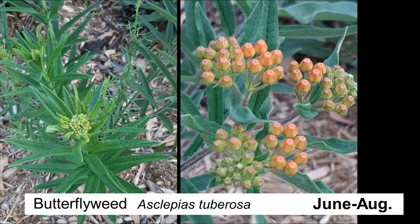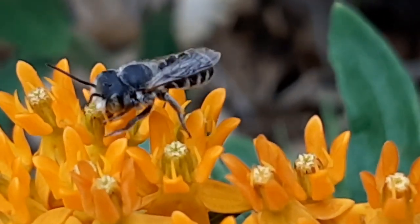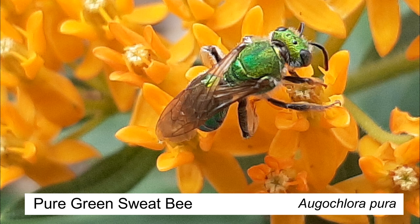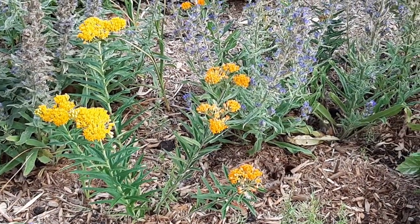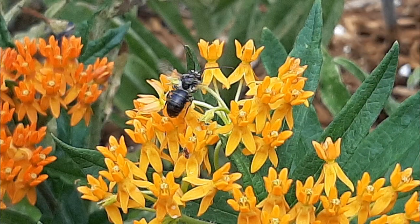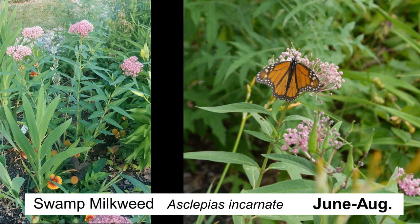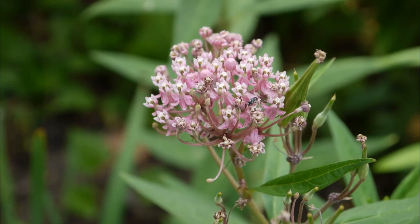Another variety I have is butterfly weed, and I don't want to play favorites but this is my favorite of the milkweeds. The color is just so lovely with different shades of orange and yellow, and it attracts beautiful pollinators like this pure green sweat bee. You can see the variety of color just on the same plant. The third one I have is swamp milkweed, which likes really swampy conditions — I think it's not very happy where I've planted it and I've got to move it somewhere more suitable. But it also attracts a lot of monarchs and it is very beautiful.